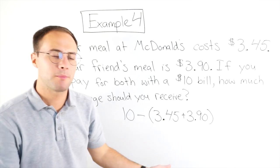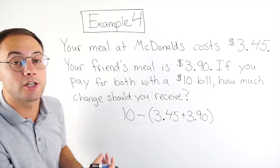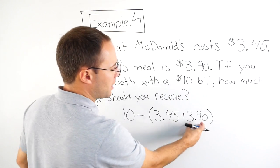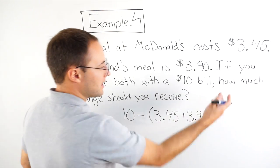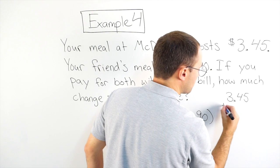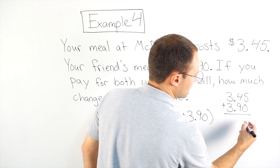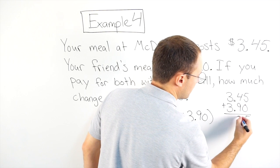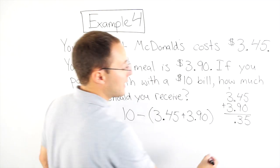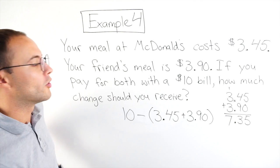You would add both your meals up, subtract that from 10, and that's going to give us our change. So let's see: $3.45 plus $3.90. That gives me 5 — 13, decimal points are in line — there's 6, 7. So I got $7.35 total, and that seems about right.